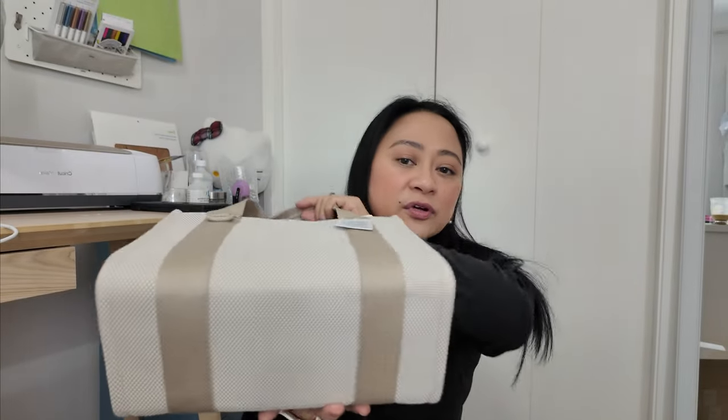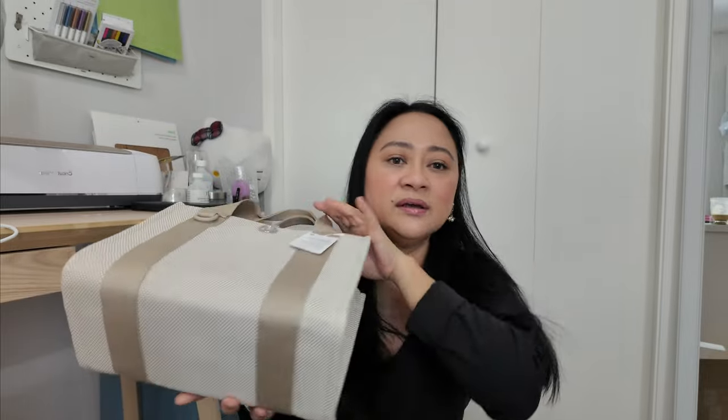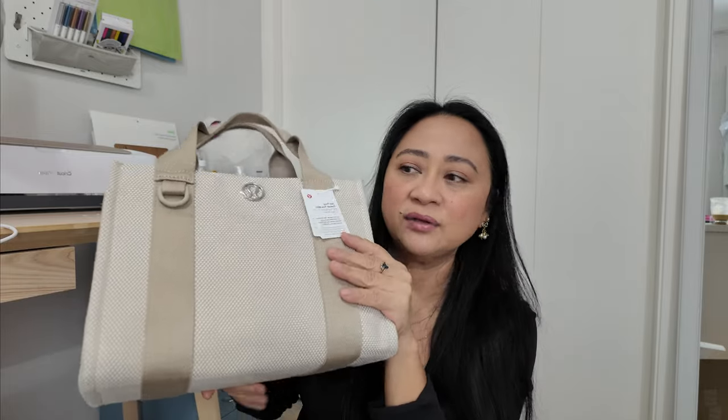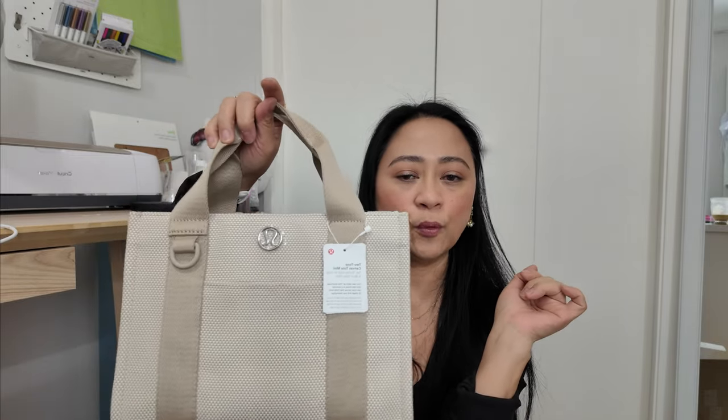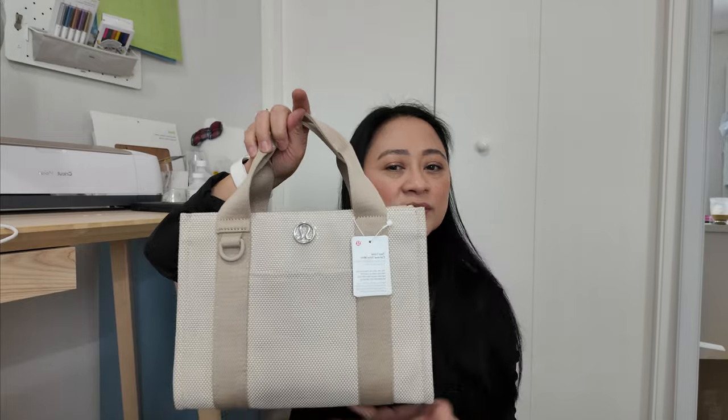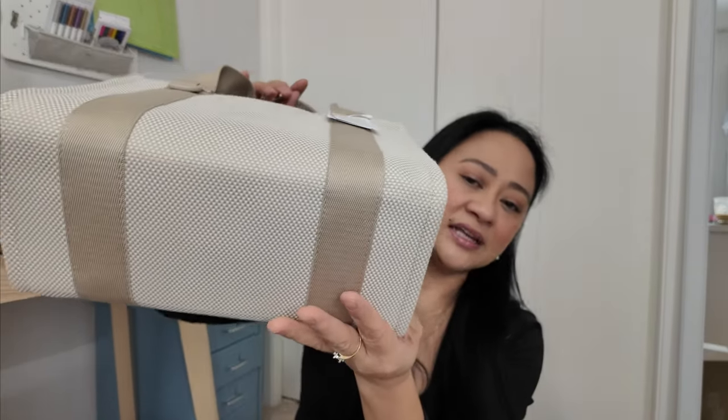No matter how careful you are — unless you're one of those people that wipes everything down before you put your bag down. I'm not one of those people. I eyeball it; if it's dirty, I won't put my purse down. But most of the time if I see it's clear, I just put it down. So it doesn't have feet.